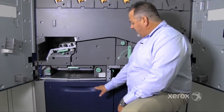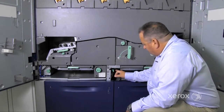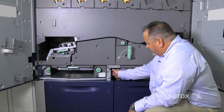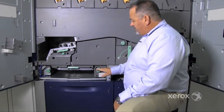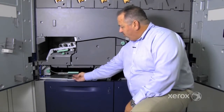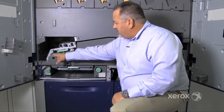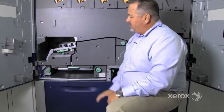Paper fed out of tray 1 feeds out of the right-hand side of the tray. It comes up and is turned by the B2 transport, then goes through the 2C, which is the deburring roll, and across the 2D transport. Paper is then turned and goes into the 2E transport, which is part of pre-registration.